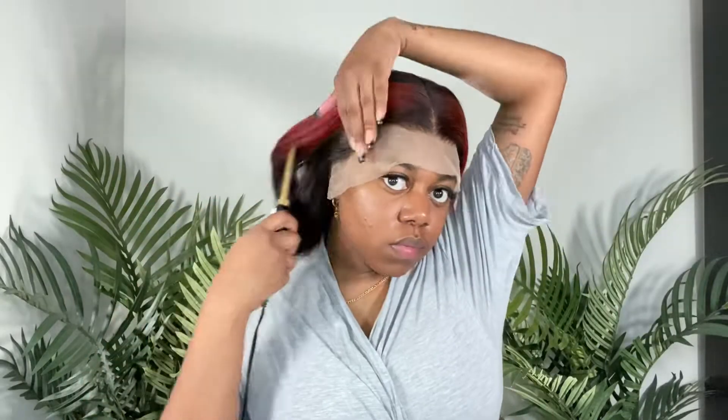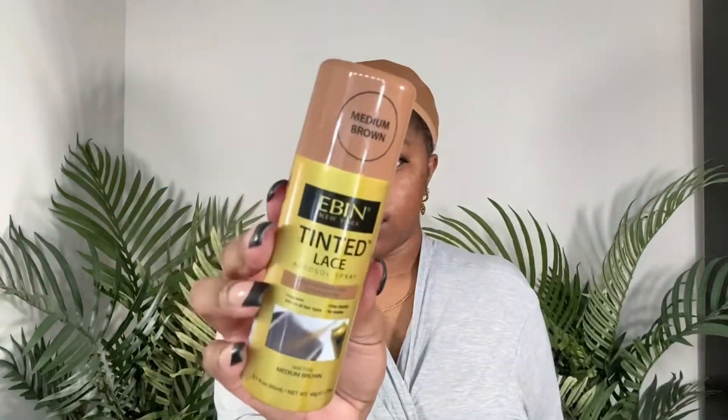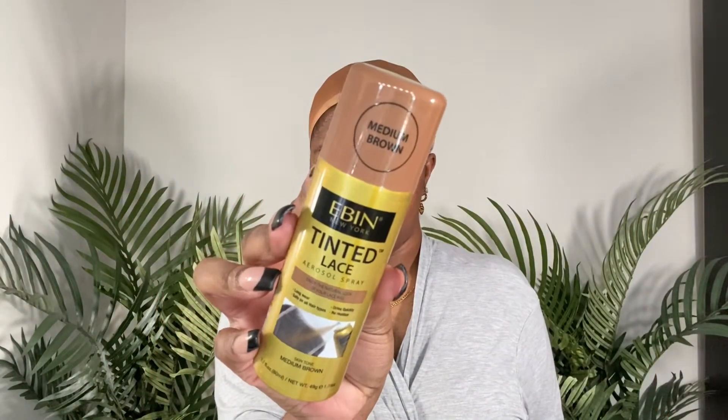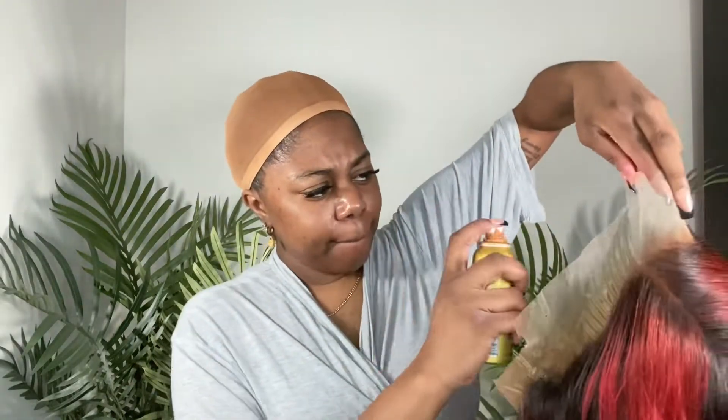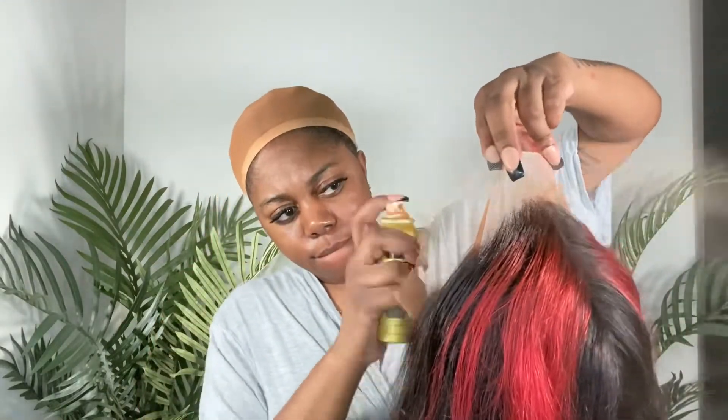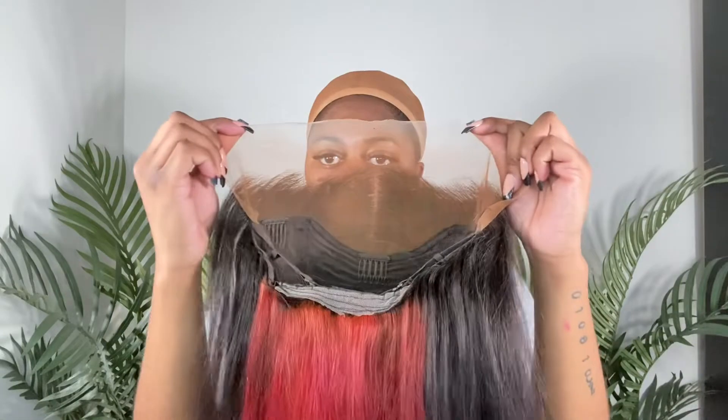If you want that pink color, you definitely have to bleach the hair much lighter than I did. I still liked how the color came out, so I continued with the install. Before installing, I took the wig off to use a lace tint in medium brown and sprayed it all over the lace. This color is more like my skin tone. I wanted to try this instead of powdered foundation like I normally do, and it matched my skin pretty well.